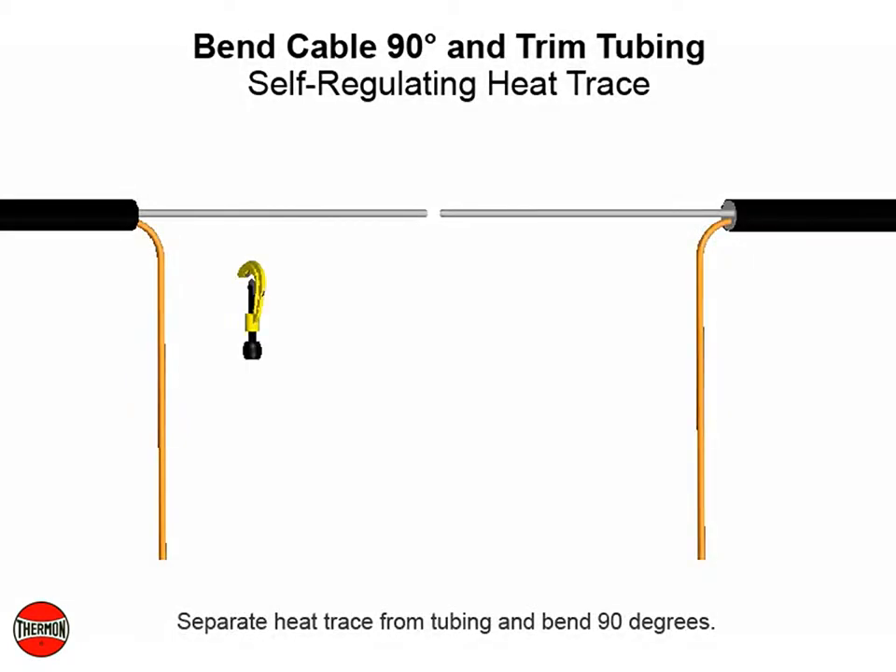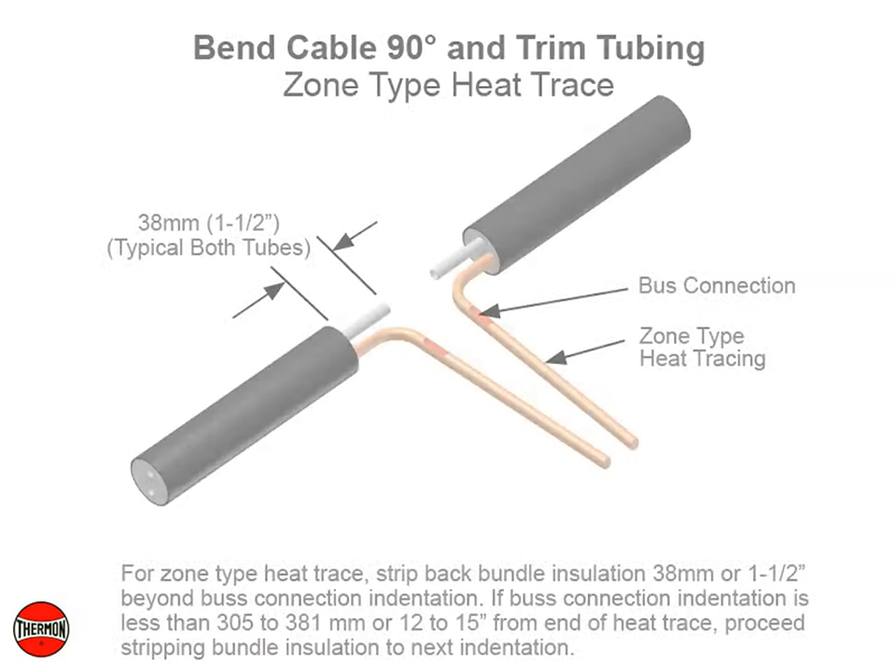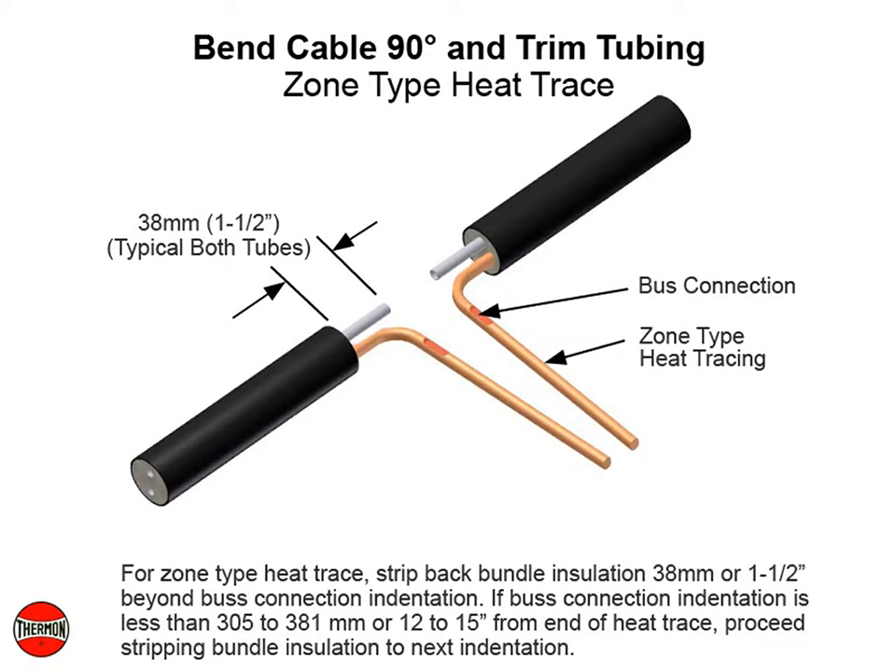Separate heat trace from tubing and bend 90 degrees. For self-regulating heat trace, trim tubing to within 38 millimeters, or 1½ inches, of end of insulation. For zone type heat trace, strip back bundle insulation 38 millimeters or 1½ inches beyond bust connection indentation. If bust connection indentation is less than 305 to 381 millimeters or 12 to 15 inches from end of heat trace, proceed stripping bundle insulation to next indentation.